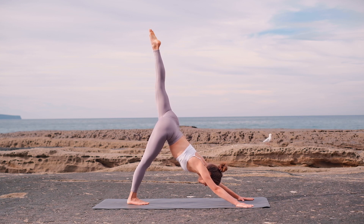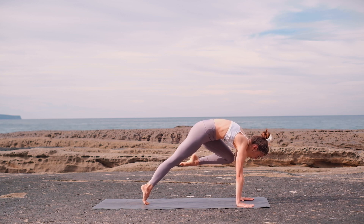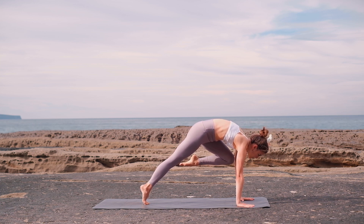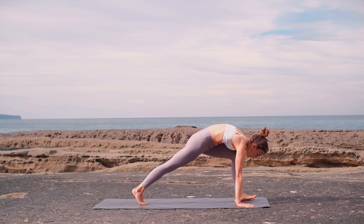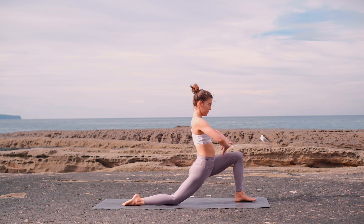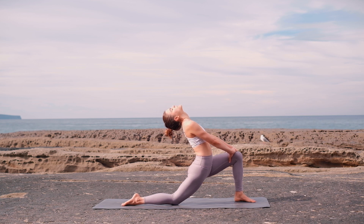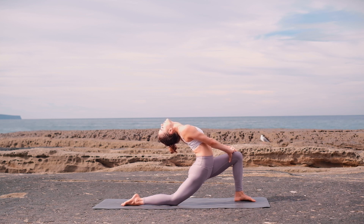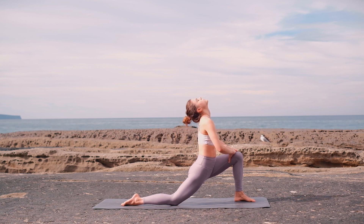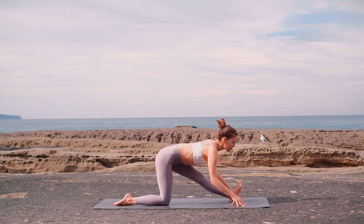Inhale — left leg goes up, hips square. Exhale, shift your weight forward, knee to chest. Hold. Now noiselessly release your left foot between your hands, right knee goes down. Interlace your fingers over your left thigh and extend your spine. Come into this gentle back bend and feel the nice hip opening at the same time. Keep your chest lifted, then release. Come back into half splits, keeping the spine nice and long.